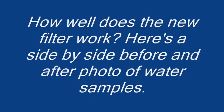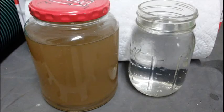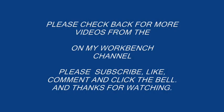How well does the new filter work? Here's a side-by-side before and after photo of water samples. Please check back for more videos from the On My Workbench channel — please subscribe, like, comment, and click the bell.